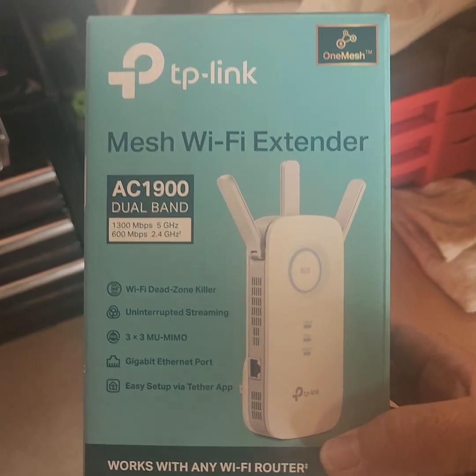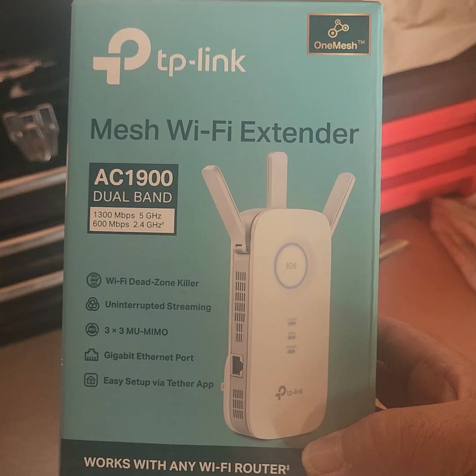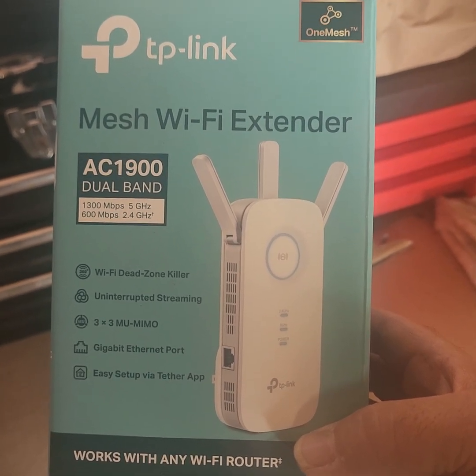Alright, welcome back. We're going to make another video. This one is going to be on the TP-Link mesh Wi-Fi extender.